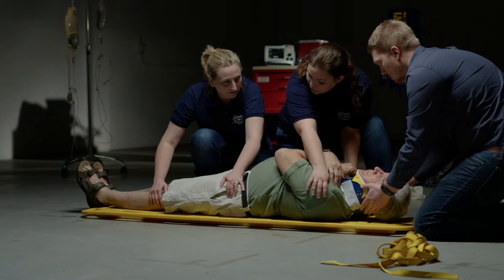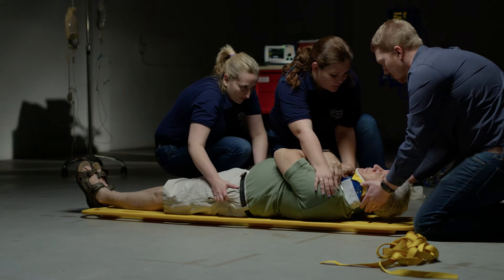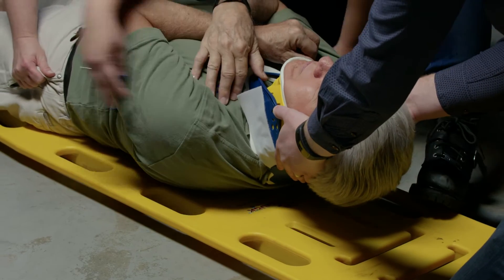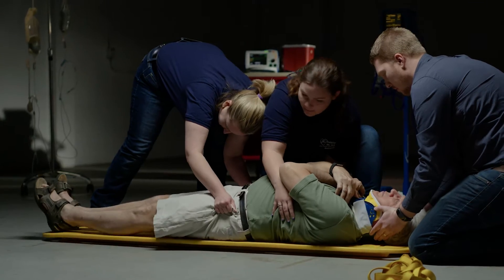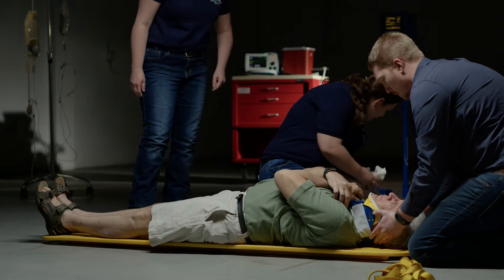I'm going to grab a hold of the patient's shoulders. My partner is going to grab hold of the hips. And we're going to move down on C-spine's count. One, two, three. We're going to move up on C-spine's count. One, two, three. Alright. Thank you very much. Please continue to hold C-spine. I'm going to pad voids.